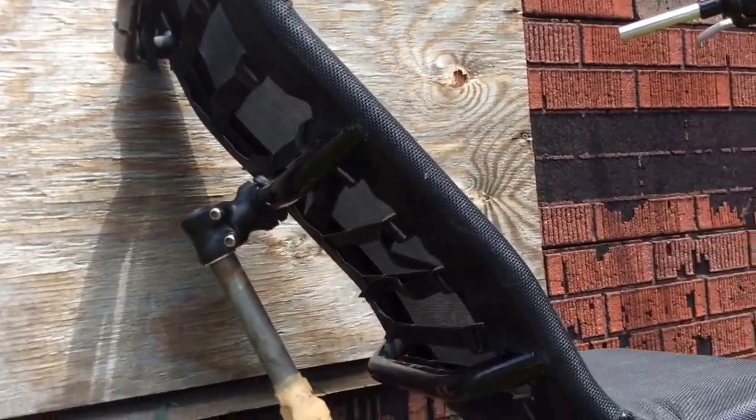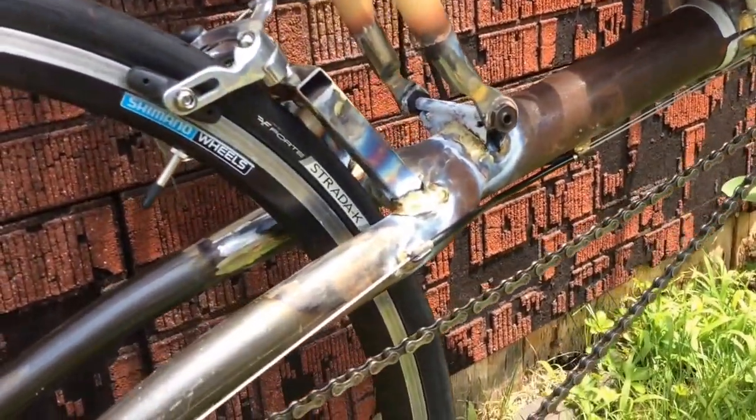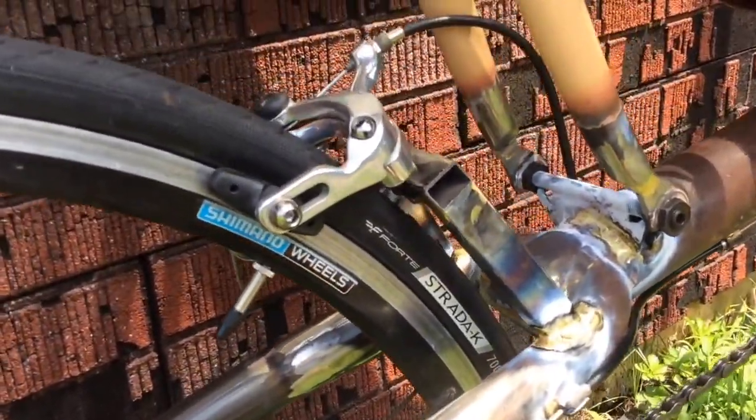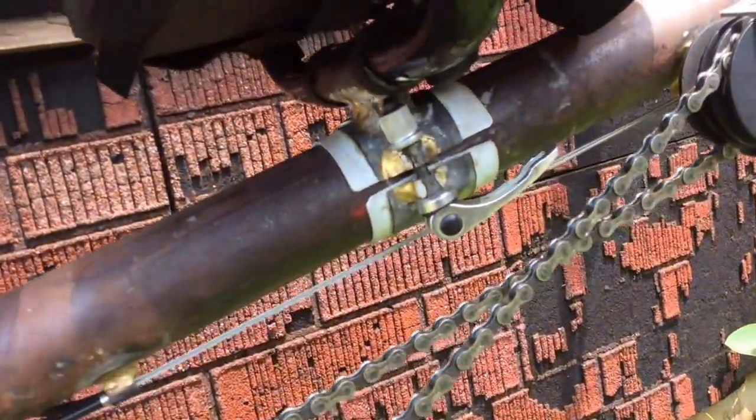The seat is an ice trike seat. I used a stem for the upper end and had to custom make the lower mount for it. The lower seat mount quick releases have been replaced with bolts because I did have a problem with slipping.